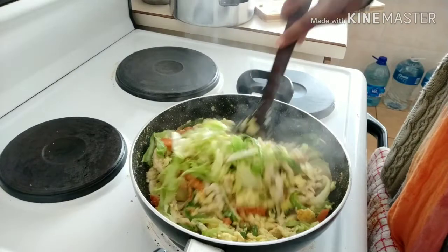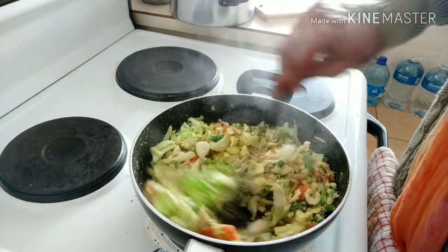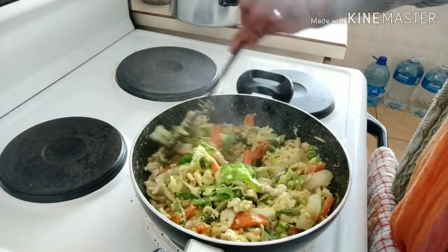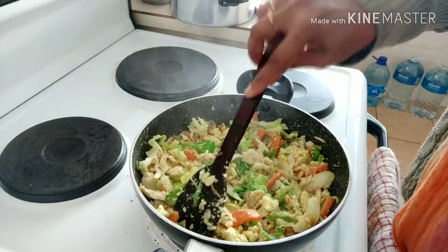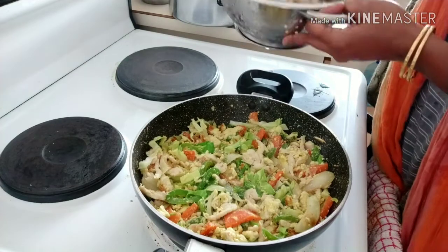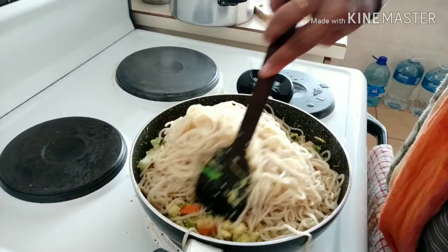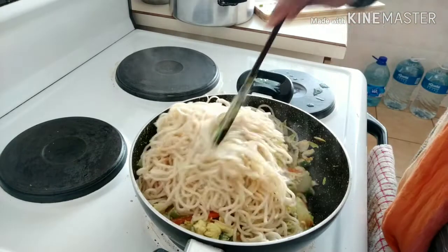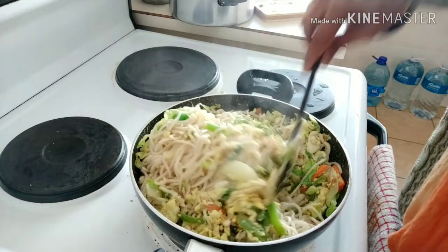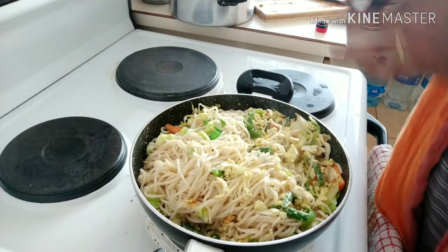Now we are going to add cabbage. We have to do the noodles — we have to mix the noodles. We need to do the water. We will mix the soda with the sauce.